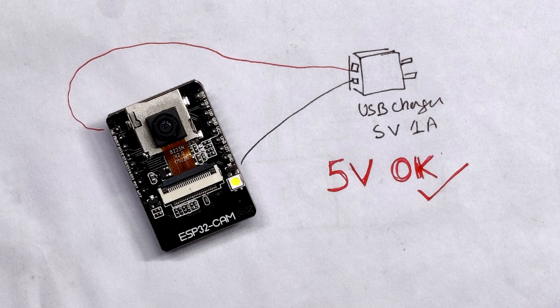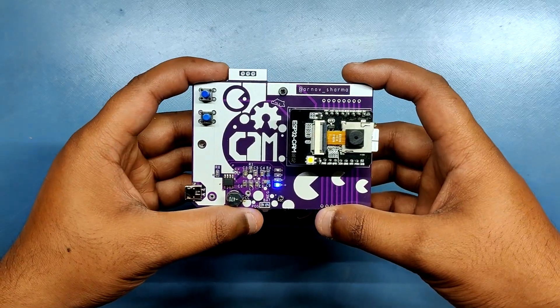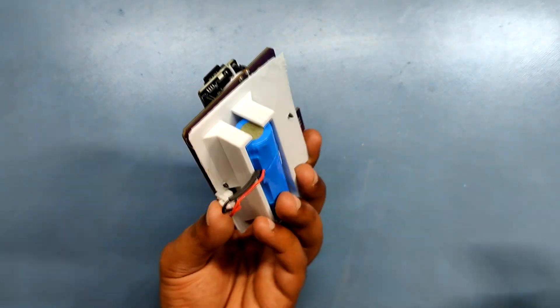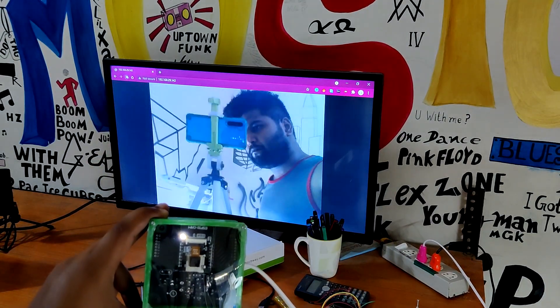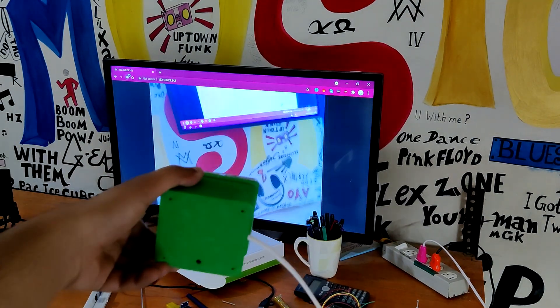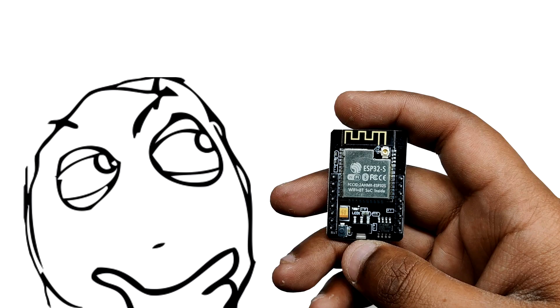If you provide it a voltage greater than 5 volts it will get destroyed. Here's a fun project for this board: a point and shoot camera that will capture an image and save it to the SD card. Previously I made a security cam concept with this ESP32 cam board and it worked — I placed it outside my home and it is still working. My point here is this little guy can handle all sorts of stuff, from streaming video to capturing images.